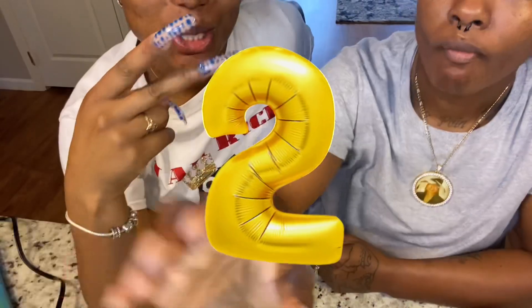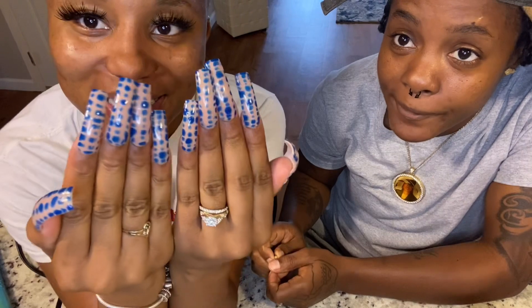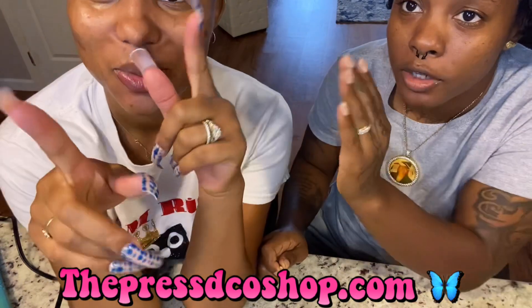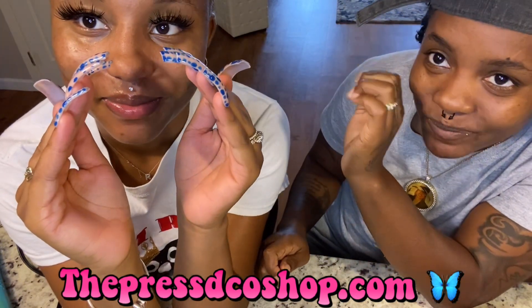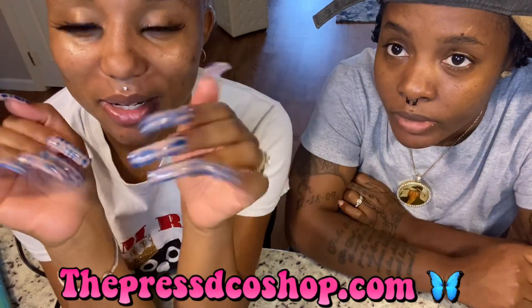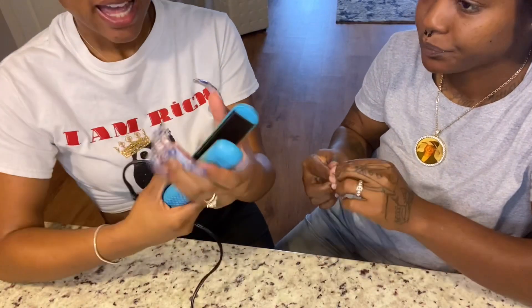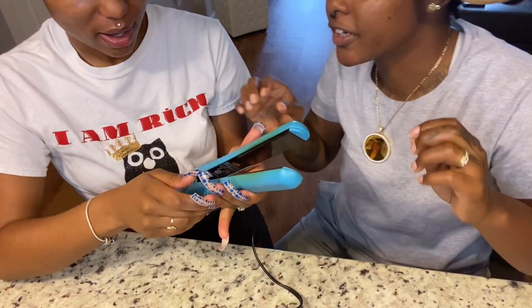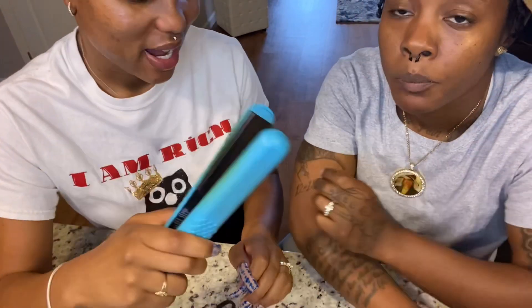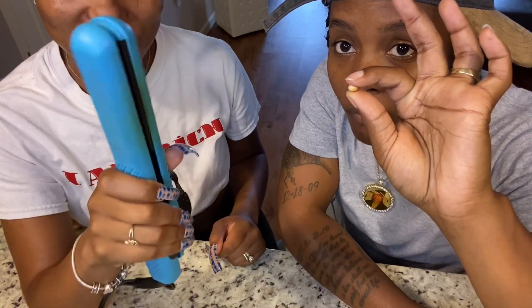TikTok hack number two. Let's get into these nails, honey. These are press-ons, and I even did my toes to match. Shop on my website at shoppressco.com. So the next TikTok hack — we're going to pop popcorn with my flat iron. Don't mind how dusty they look, I haven't used these in God knows how long. I'm about to go ahead and turn it on — once it's on, you put the kernel in there and then squeeze for 20 to 30 seconds.